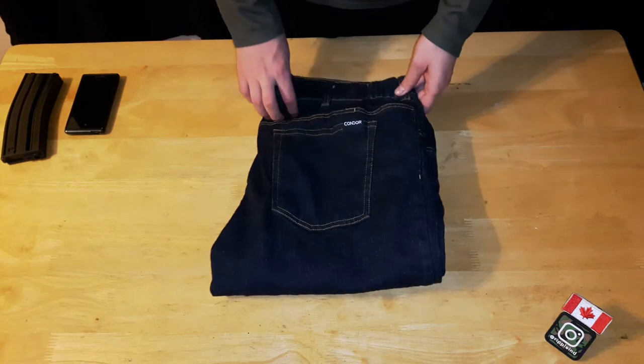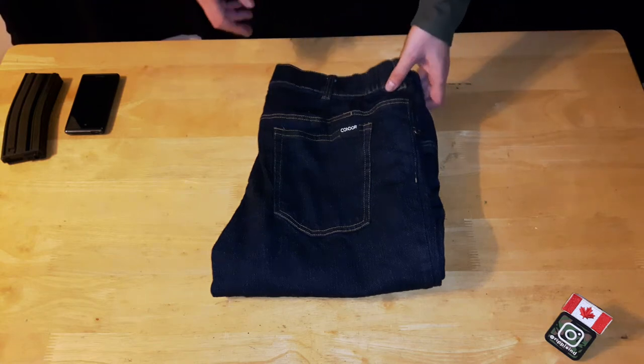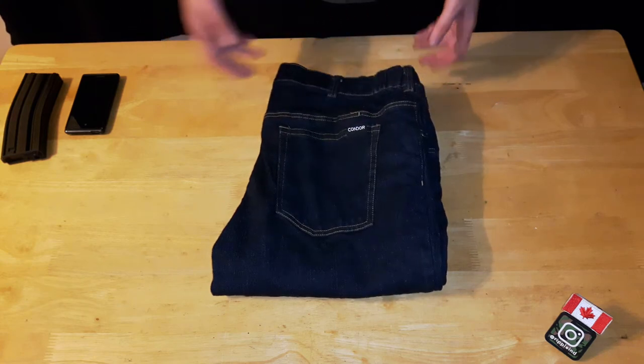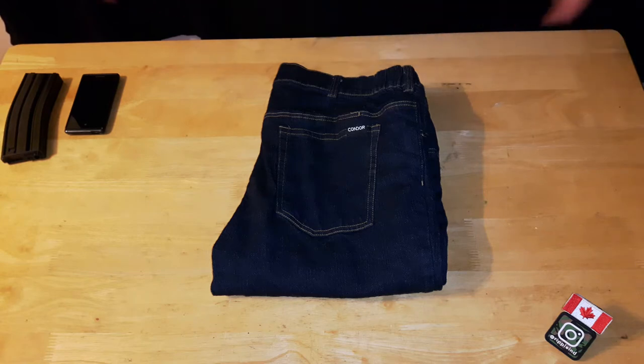They come in two colors: the blue-black that you see here, and an indigo which is a lighter blue. They're considered a tactical jean, but a covert tactical jean — something you can wear outdoors and people won't realize you might be carrying a pistol or magazines for an M4. They're meant so you don't draw attention, unlike tactical pants with big cargo pockets that scream tactical.